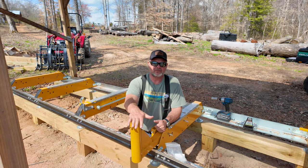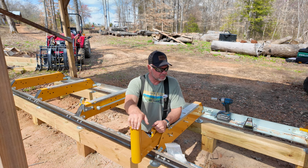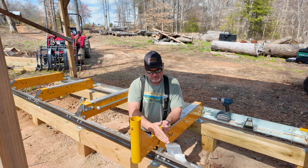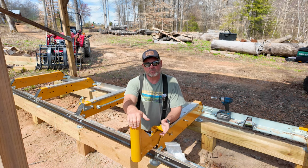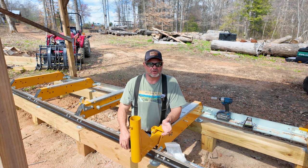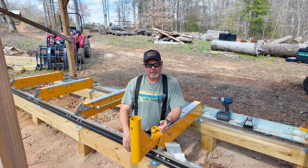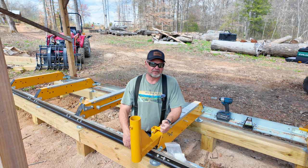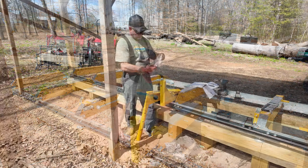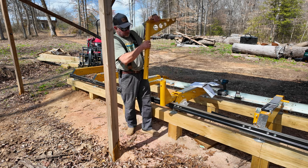There are some logs so big that it's worthwhile to get this winch out. When rolling a big log up onto this sawmill this is going to be very useful. However, since you have to take it on and off because it goes across the top of the track, this is a portable sawmill so everything is meant to be portable. For logs pushing near 3,000 pounds it's worth setting up, but for a 1,500 pound log you'd probably manage with a cant hook.